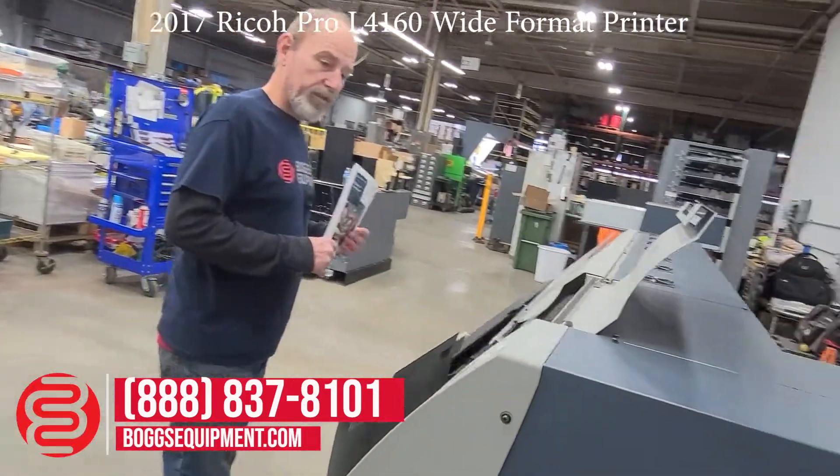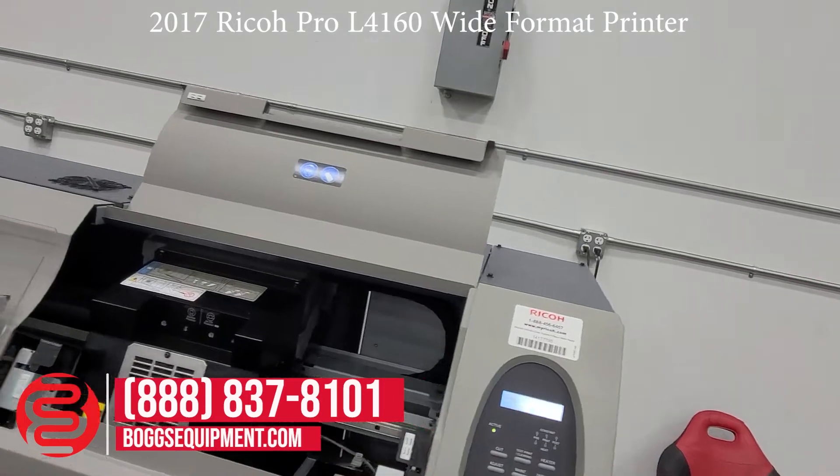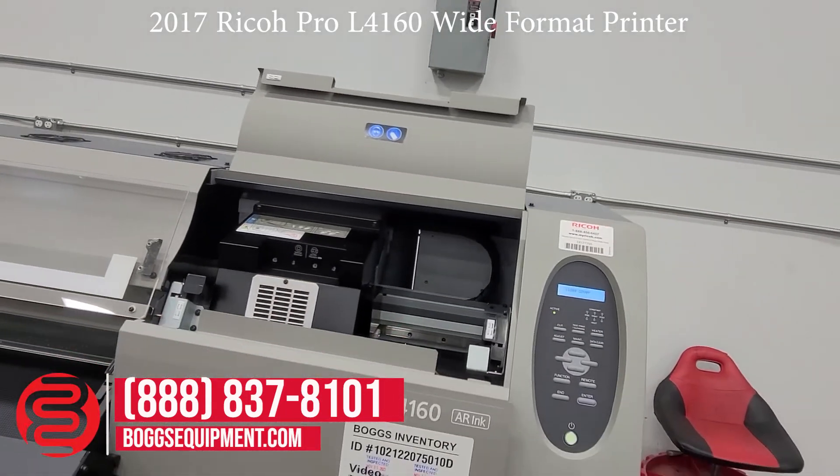Here at the printhead, the machine does utilize two printheads and has a total of 2,680 nozzles.